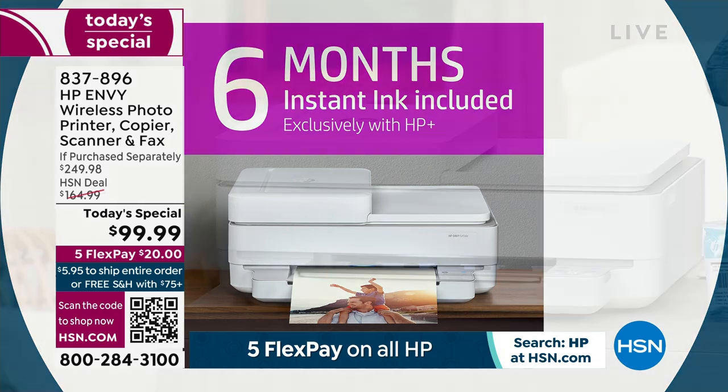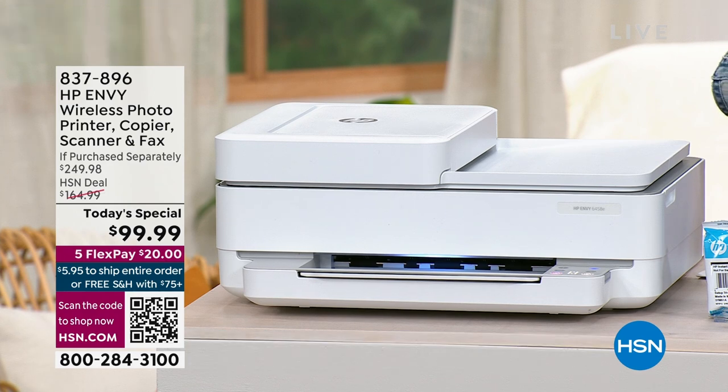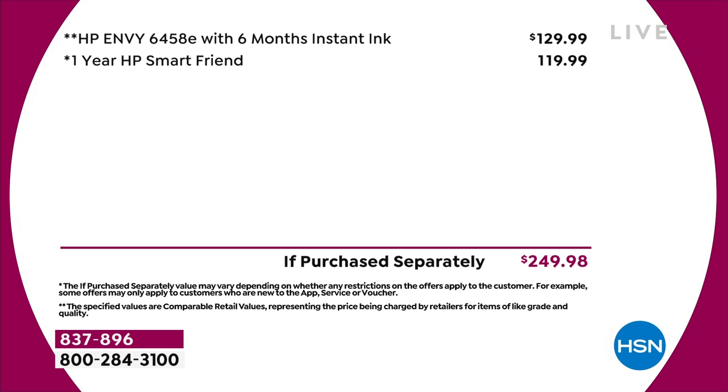Seriously, if you're running low on ink right now for whatever printer you're using at home or in the office, get this, because you're spending about the same as what you'd spend on a full range of cartridges — and you're getting full cartridges. This is a $250 bundle that you're getting for under $100, and it's also on 5 FlexPay for you. It's already inclusive of free shipping.